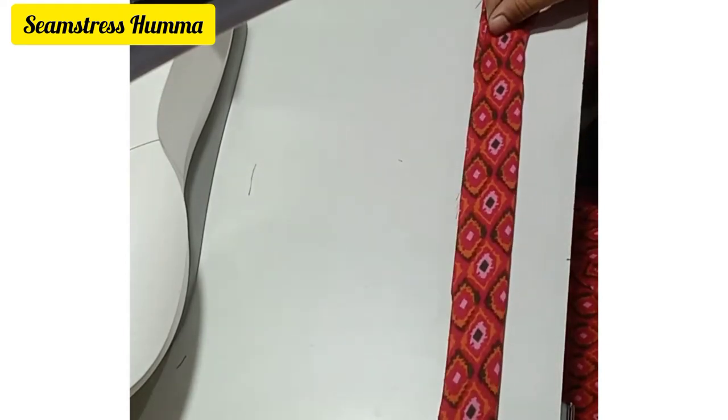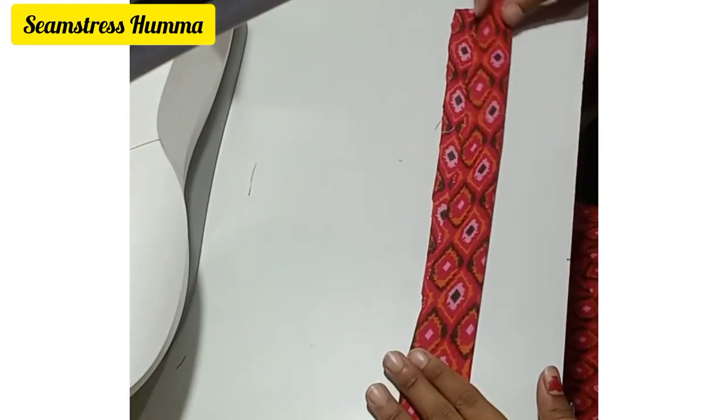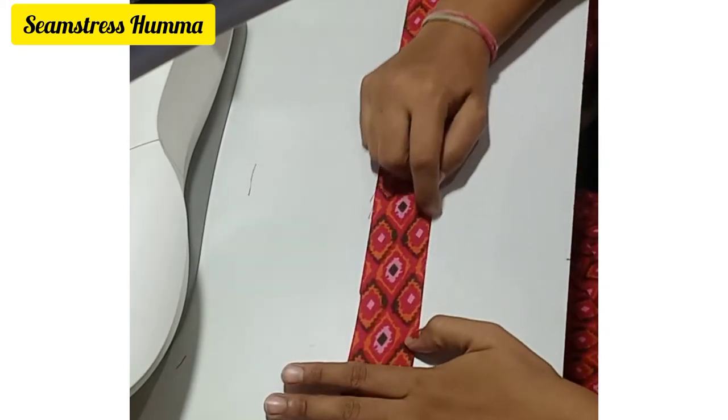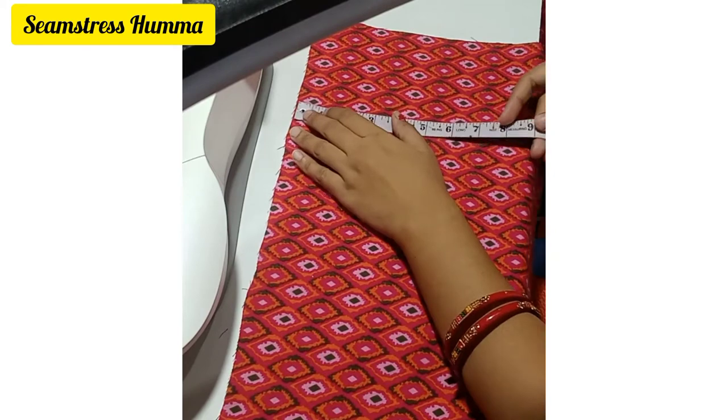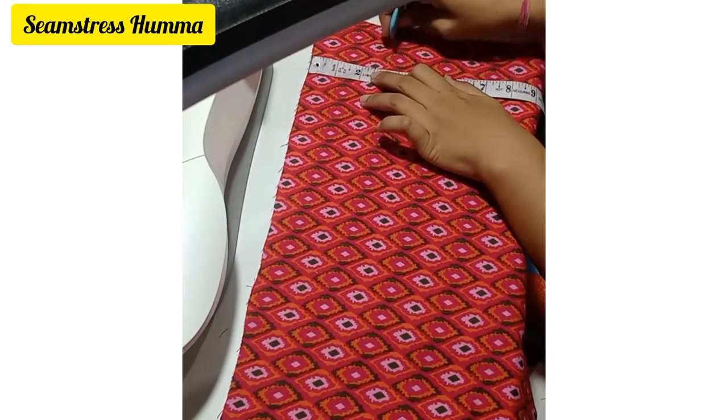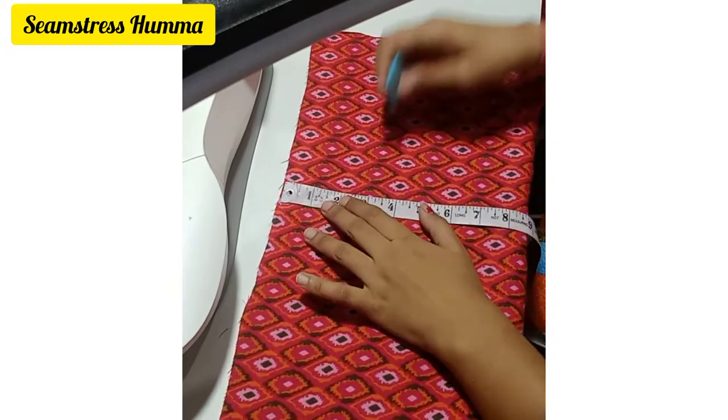What you have to do is find the midpoint and iron it. After ironing, you work on the main sleeves. In the bottom part, we will put a 3-inch mark.